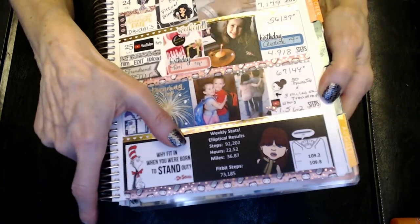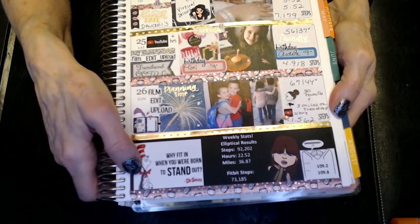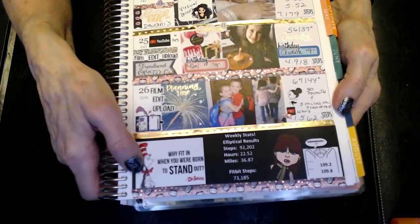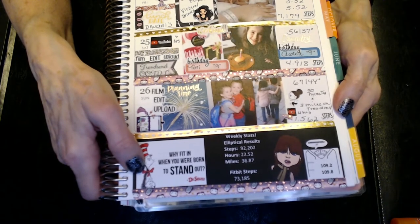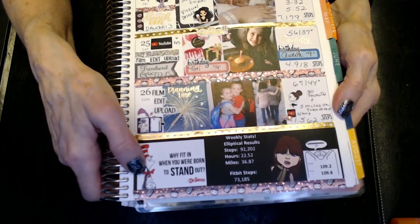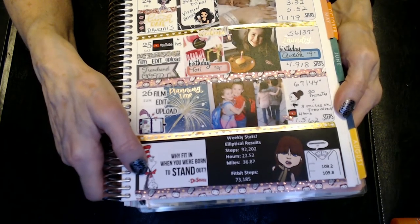Here are my stats for the elliptical — I had only done it for five days. For the steps I did 92,202. I pedaled for 22.52 hours and went 36.87 miles. My Fitbit steps were 73,185.